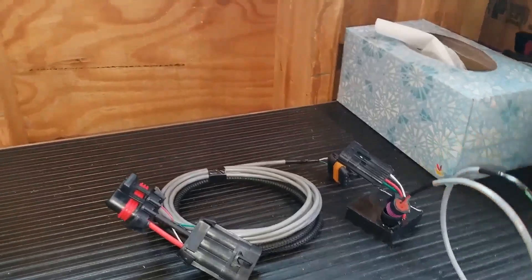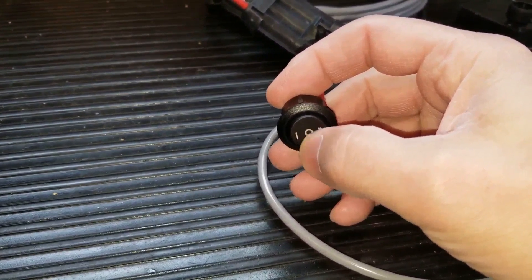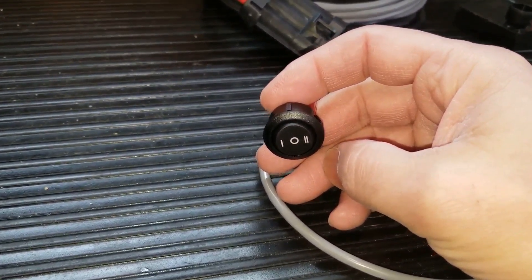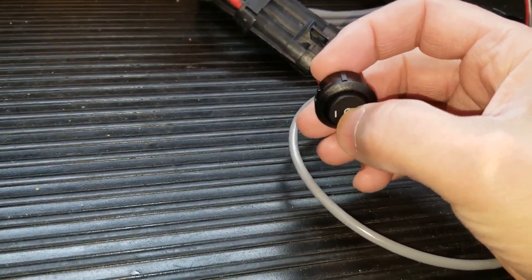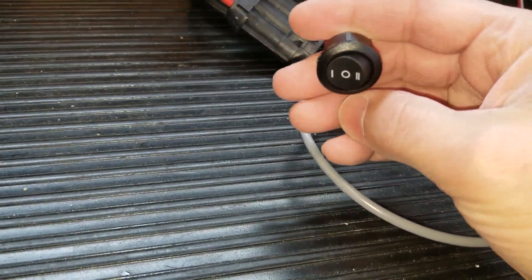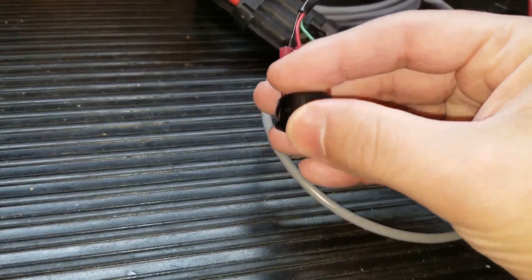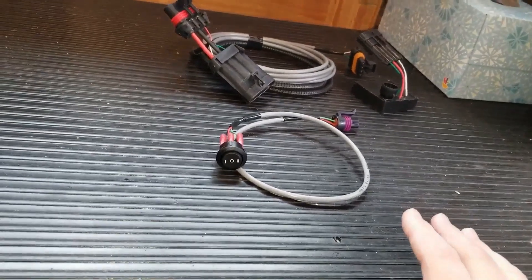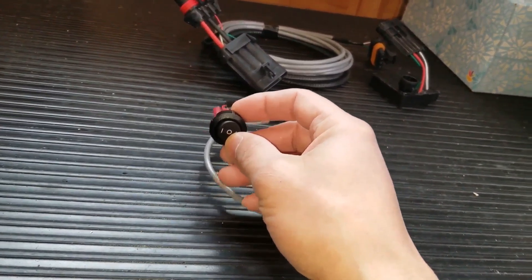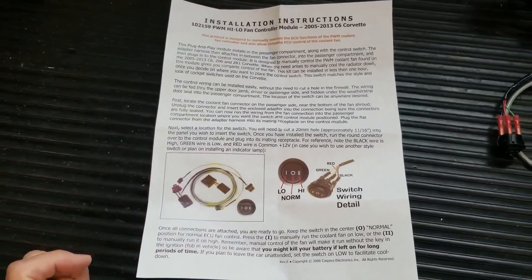You take this little module and plug it into that end, then on the back plug in your switch. The switch has three settings: one hash mark, zero (neutral), and two hash marks. If you want the car to operate normally and let the computer control the fan, leave it in the middle. One hash mark engages the fan at low speed, two hash marks engages it at high speed. After a pass, you can leave the fan running a little longer to cool down, but don't leave it running too long — you will kill the battery, and the instructions even say so.